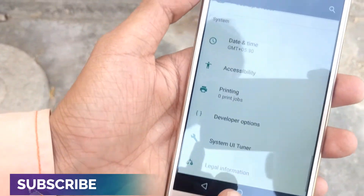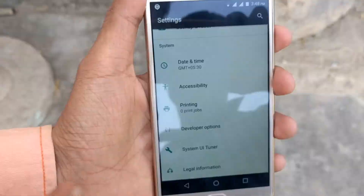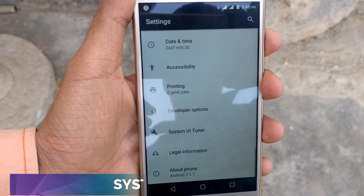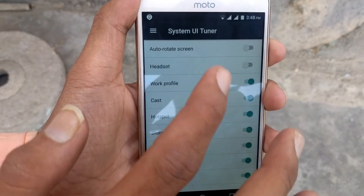Then you will go to the settings. After going to settings, you will see that a new option has been added: the System UI Tuner. Then you will click on that button and you will see the status bar.